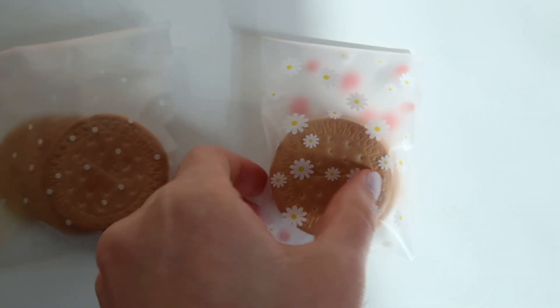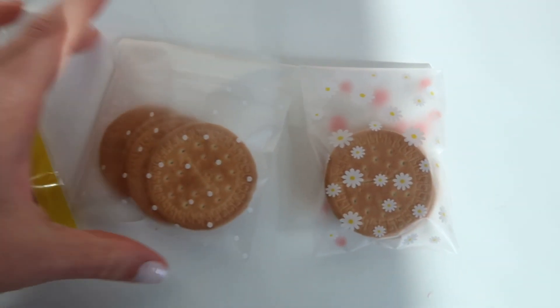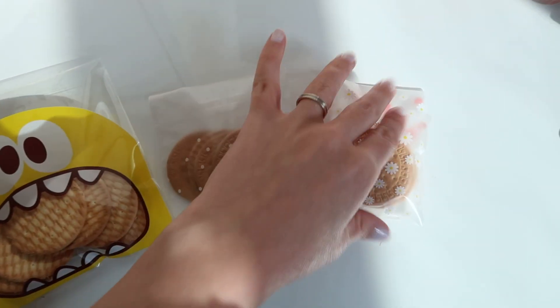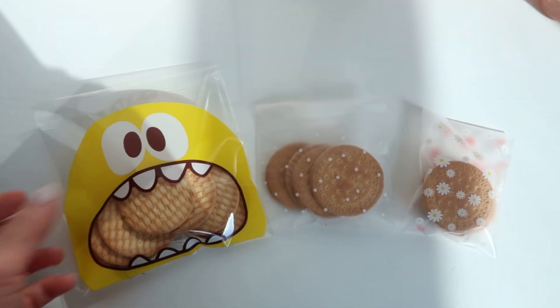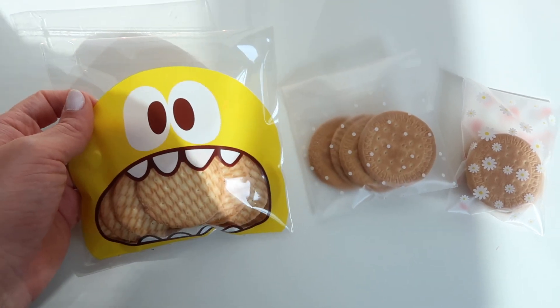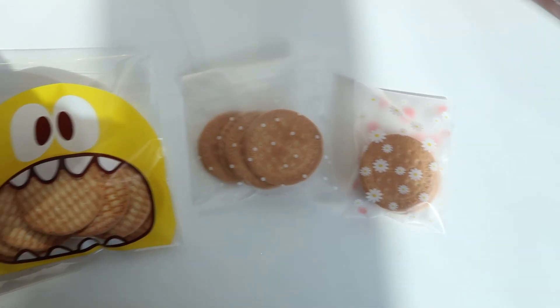Just for size comparison: this is the smallest size I got, this is the medium size, and this is the big size. Of course they weren't all ordered together — I'm just showing you so you can have an idea of how big each one is.